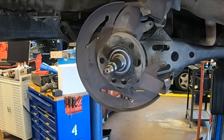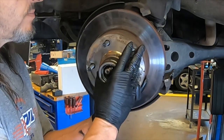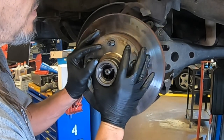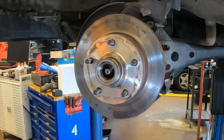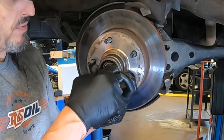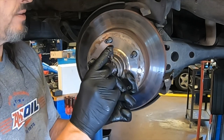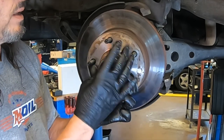Clean the inside of the rotor with brake cleaner so you're not leaving any greasy fingerprints on it. Greasy fingerprints will make the brakes squeak and reduce stopping power since grease isn't a good friction surface. Then slide the rotor on. Grab the thrust washer and the outer bearing — slide the outer bearing on and wipe off any grease that comes through. Then put the thrust washer on; it only goes on one way, so rotate it until you get it in the right spot. Then start the nut.